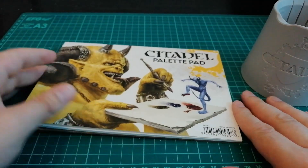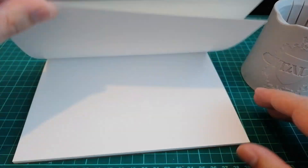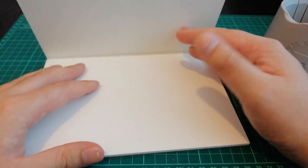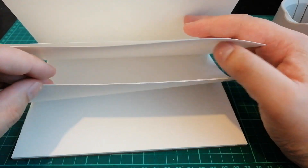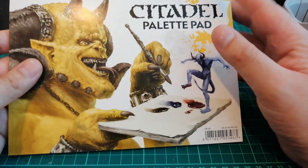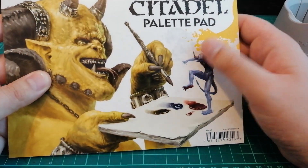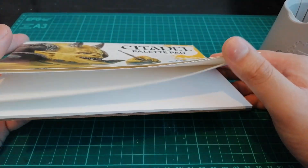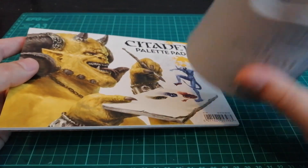The last gift is the palette pad. I've never used one of these in my life. It's kind of like a palette, but you just tear off a sheet and throw it away when you're done. I've recently got a wet palette, so I don't know if I'll be getting much use out of this. If you've got any suggestions on how it can be used, I'd be quite interested — comment below what you guys think and what I should do with it.